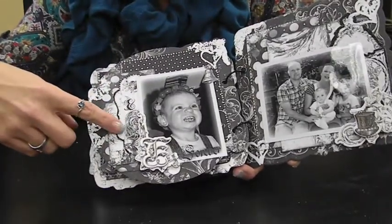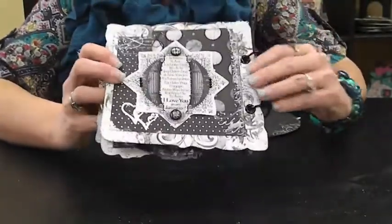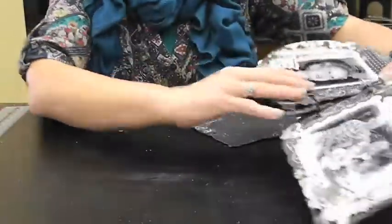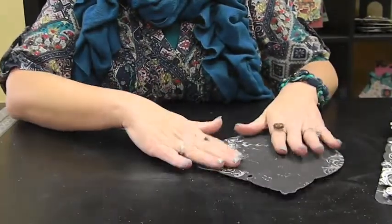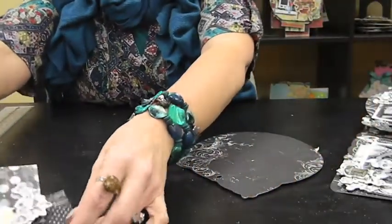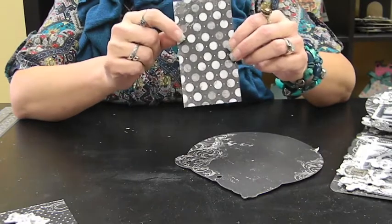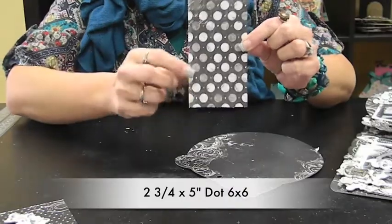So we're going to work on page 9, 10, and then the backside that has that cute sticker with 'I love you' in many different languages. Take out your page — we've already done this side that has the Cupid on it. Just make sure your page is the right way so it's not upside down. Out of your 6x6 pad, we're going to have a piece of the dot that is two and three-fourths by five inches. It actually goes on second.